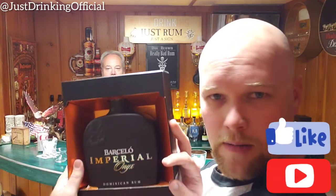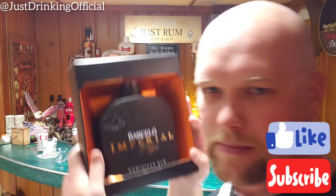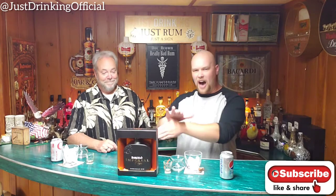Just Drinking is back with Ron Barcelo Imperial Onyx. We're back again — if you guys remember, we did the regular Imperial as well as the Añejo. So we've done some Ron Barcelo products, but they were cool enough to send us the Onyx because they wanted us to experience some high quality Ron Barcelo.